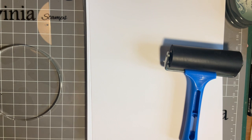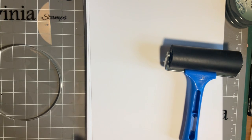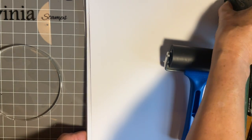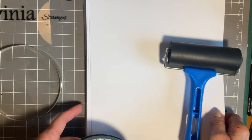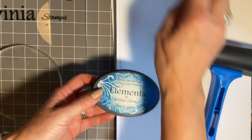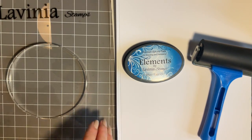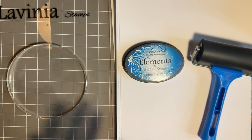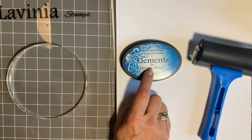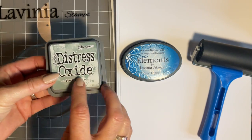My biggest tip is when you get your gel press out for a play, get yourself some card. I've got some sheets here — seven by seven multifarious card — because once you start it is quite addictive and I just find I make background after background. Now very simply I'm going to use inks. There are so many different products you can use on a gel press, but today we're keeping it really simple, going back to basics with my elements inks. You could also use distress oxide inks or distress inks.